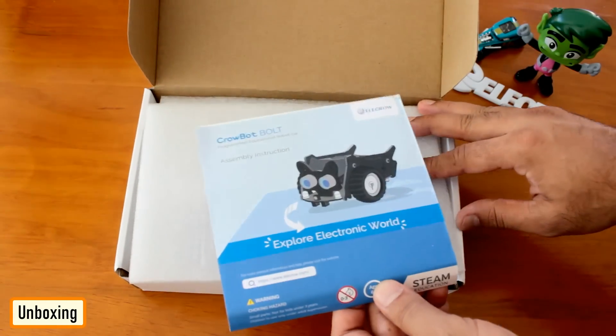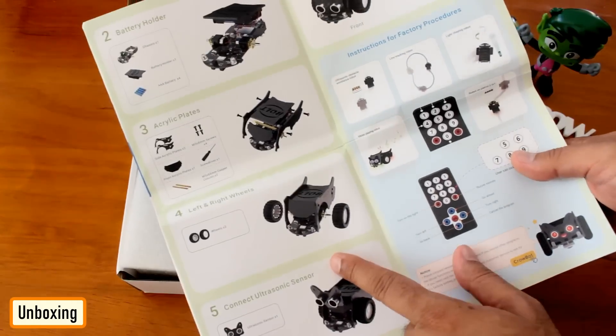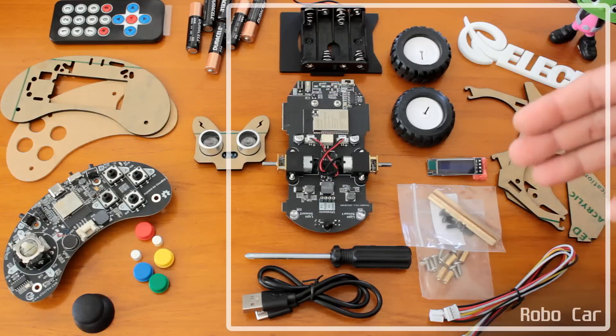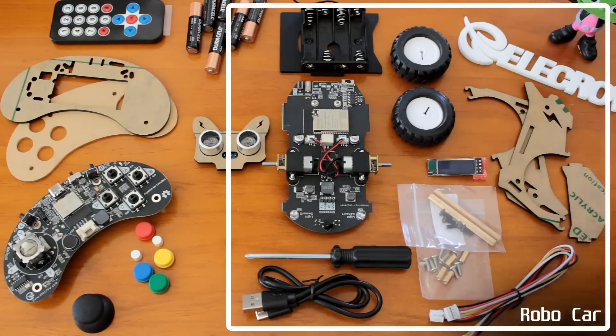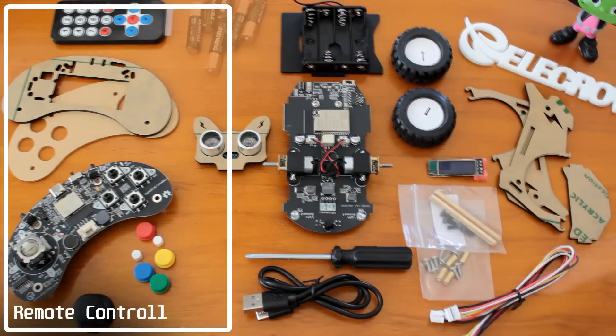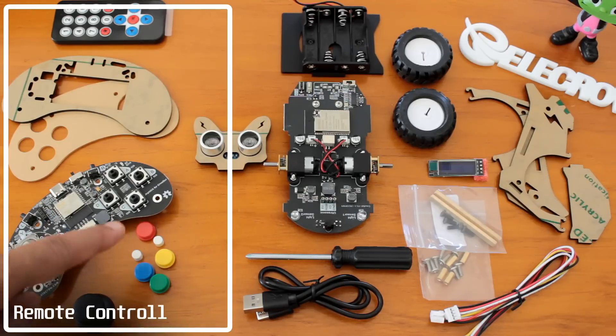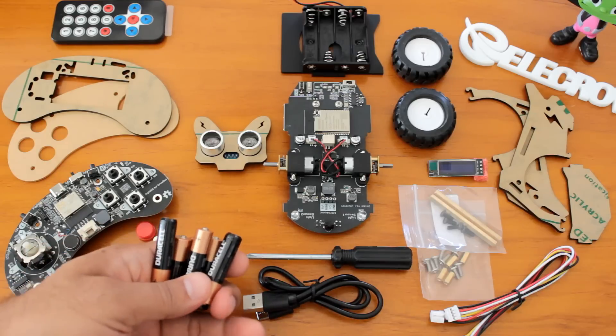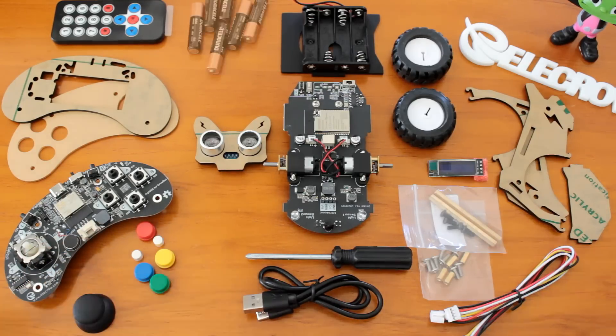The box is very lightweight and contains all the components that you need to create the robo car. The items on my right are the ones that will assemble into the robo car and the items on my left will assemble into the programmable remote control. The only additional item that you need is six AAA batteries — four for the car and two for the remote.